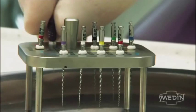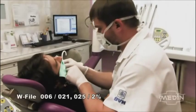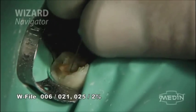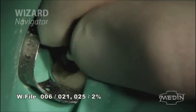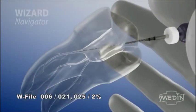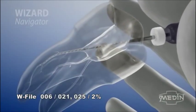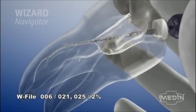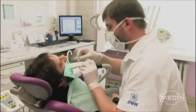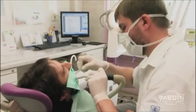Probing and primary penetration into the root canal is performed with hand instruments of sizes from ISO 006 to 010, using the instrument W file according to the presumed size of the treated root canal. When the root canal is reached, we start with its enlarging.